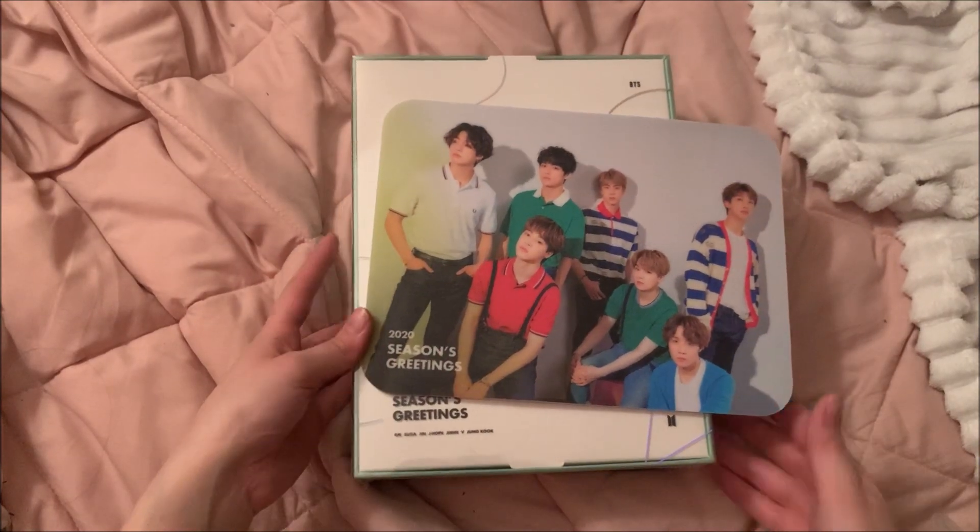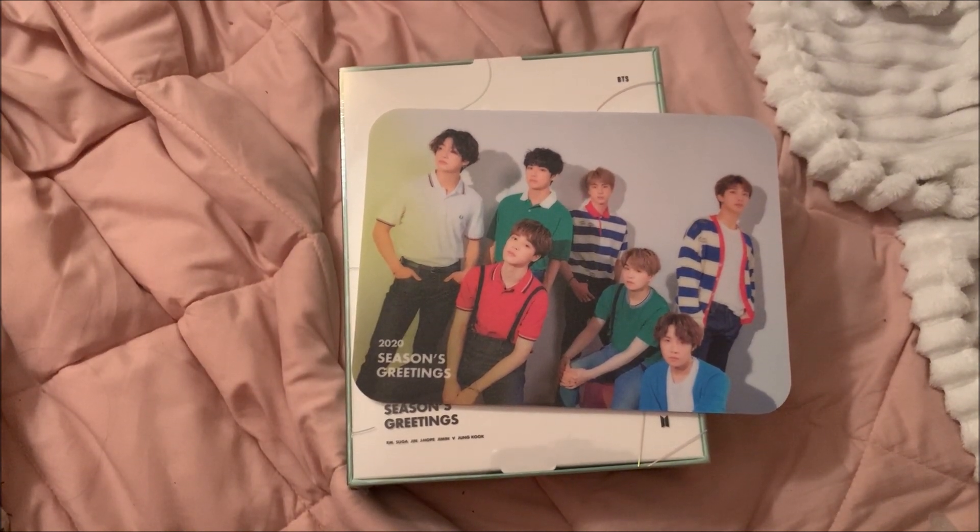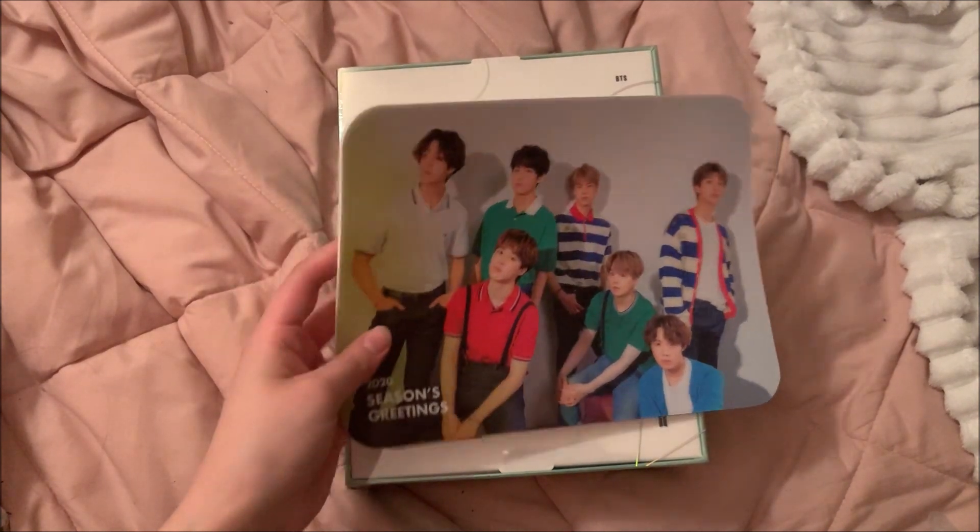Hi guys, welcome back to my channel! Today we are unboxing my BTS 2020 Season's Greetings. I wasn't able to get a hold of Seventeen's — I couldn't pre-order it when it came out and it sold out really quickly. I decided to get BTS's because it was the only one left, but also I really like the inclusions and I'm really excited that it has a random member lenticular.